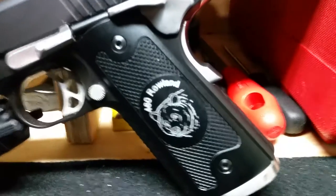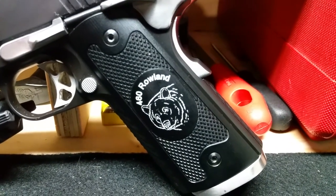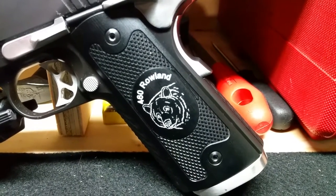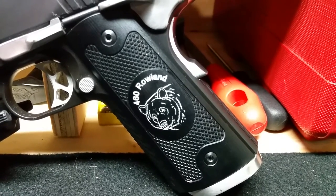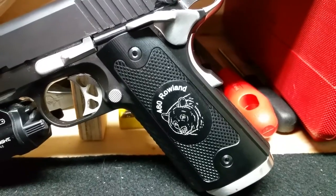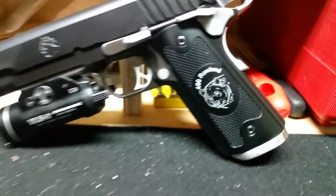My beautiful grips just came in today, so I figured I'd show them off along with other things I'll get to — just not on this video, because I'm trying to keep it short and sweet. People like it that way.